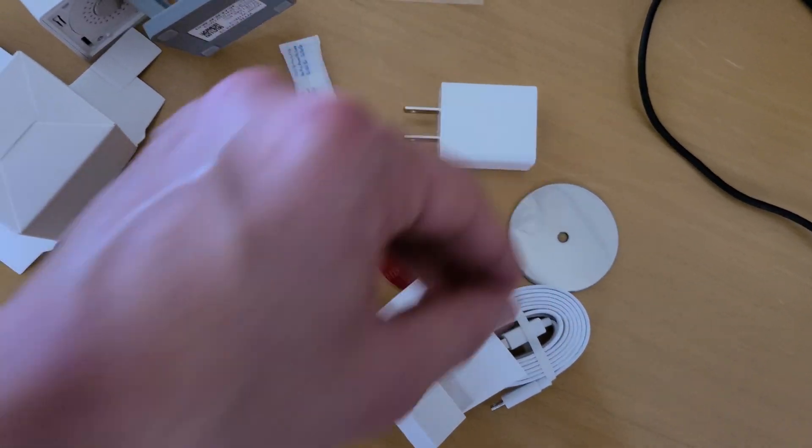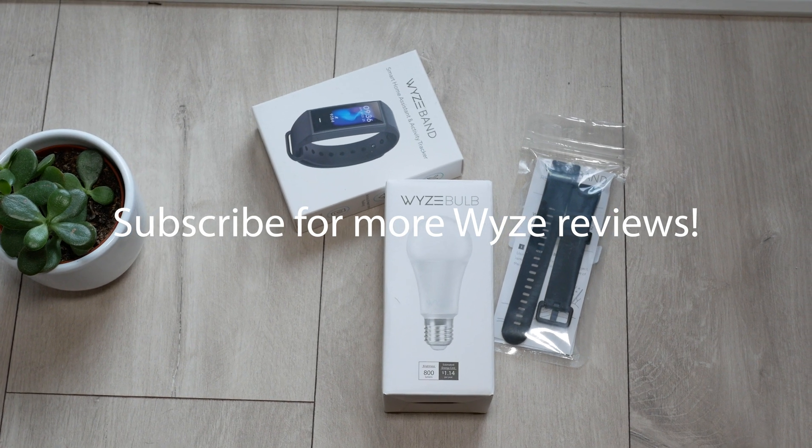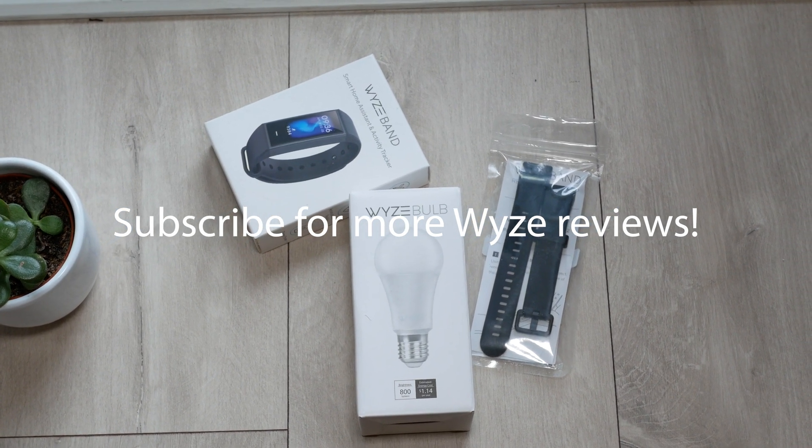If you're new to this channel, I'll be covering their new affordable Wyze Band fitness tracker and their light bulb, so definitely subscribe if you want to hear more related tech content.